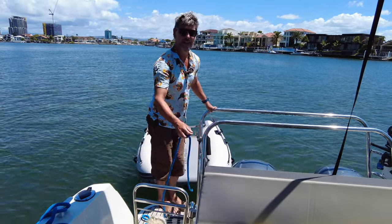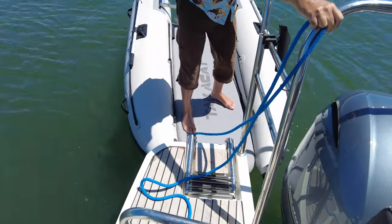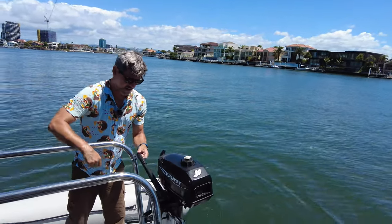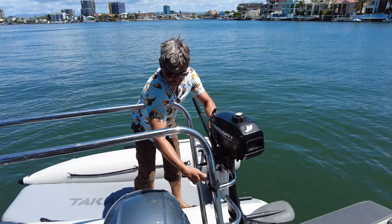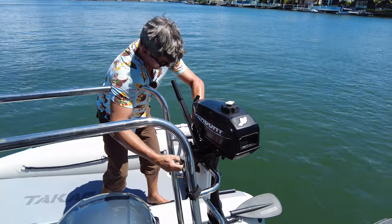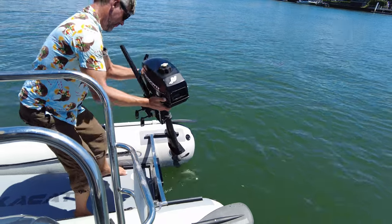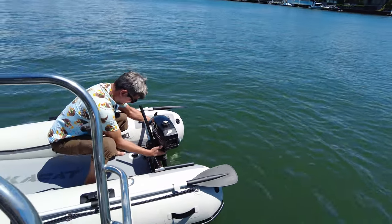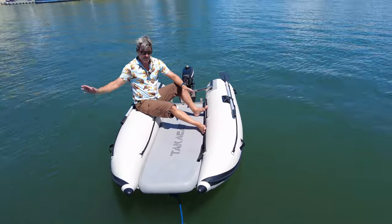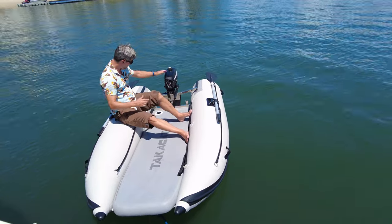Probably one of the best features of the TakaCat is you don't have that big tube at the front, so getting on and off is really simple — you can literally put it underneath the duckboard and wander straight on. We don't keep the tender engine on whilst the tender is on the rack, same as any tender. The mount is quite wide. You can see the nose is lifted up, and that ease of getting on and off board is great — the water just flows straight through. The motors on the transom are quite sturdy.